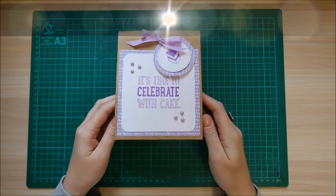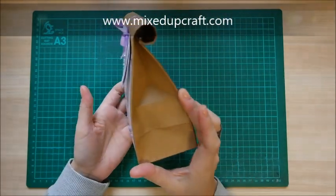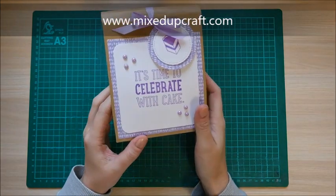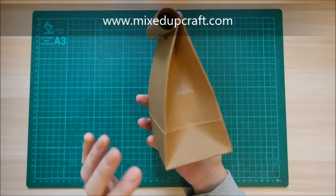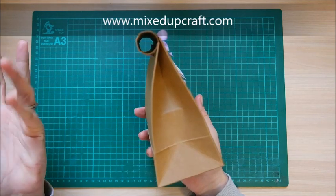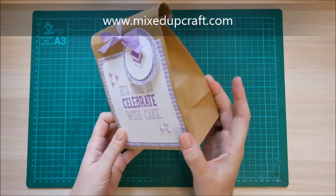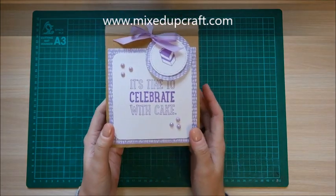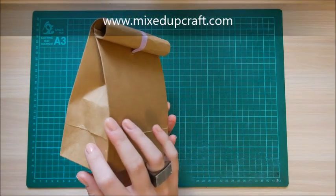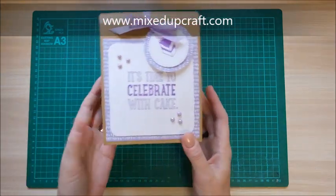Hi everybody, it's Sam at Mixed Up Craft. Thank you for watching my tutorial today. I've got this really cute little gift bag. The idea came when I brought a muffin from the bakery and she just put it in a brown bag and rolled the top — that's it. I thought that would look really nice, so this is my roll-top gift bag, done in craft card to give it that paper bag look.